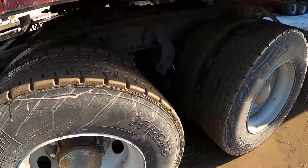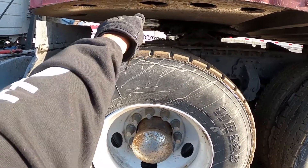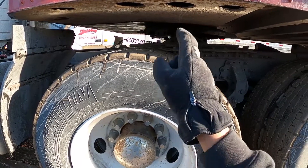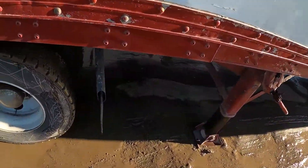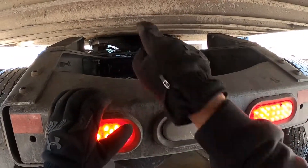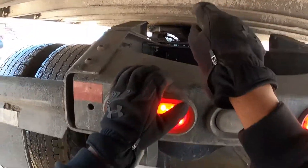Now get underneath and have another look. Your adjustable fastener — that little bolt on the left-hand side — is in the open position. Now get back underneath and confirm that the jaws are also in the open position.